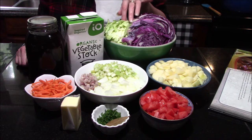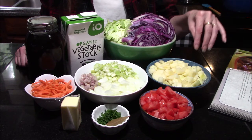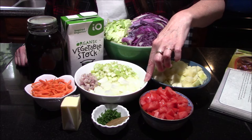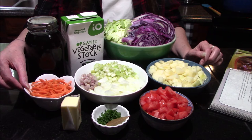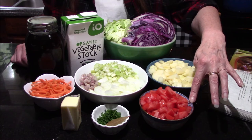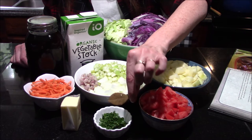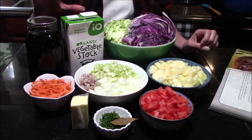a green cabbage that I've thinly sliced and half of a head of purple cabbage that I've done the same thing too. You're also going to need four red potatoes that have been peeled and cubed up, one rib of celery that's been diced, a diced medium onion, and a diced medium shallot. We'll also need one peeled and shredded medium carrot, two Roma tomatoes that have been seeded and then diced, and one tablespoon of measured and then chopped fresh parsley, as well as one bay leaf.